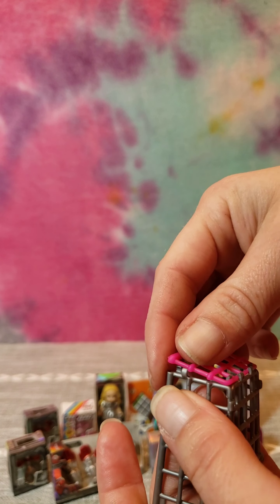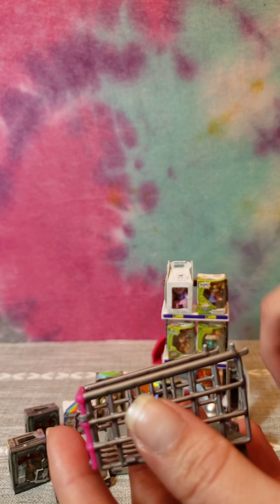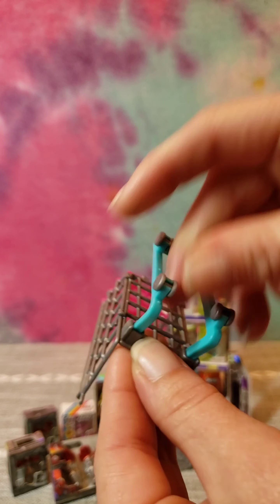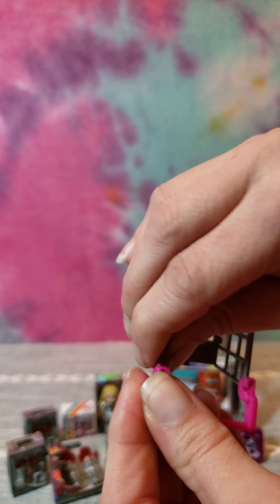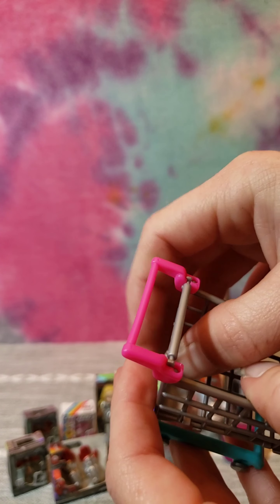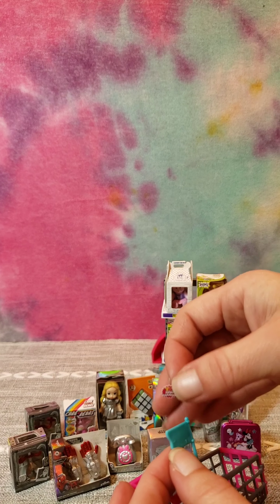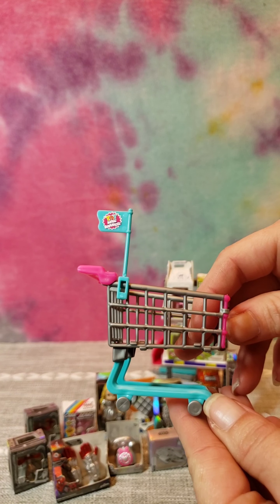There we go. Alright, and it says we're supposed to put on the bottom wheels. Next goes on the handles, and then this inner part, and then last but not least our cute little flag. And here's our finished shopping cart!